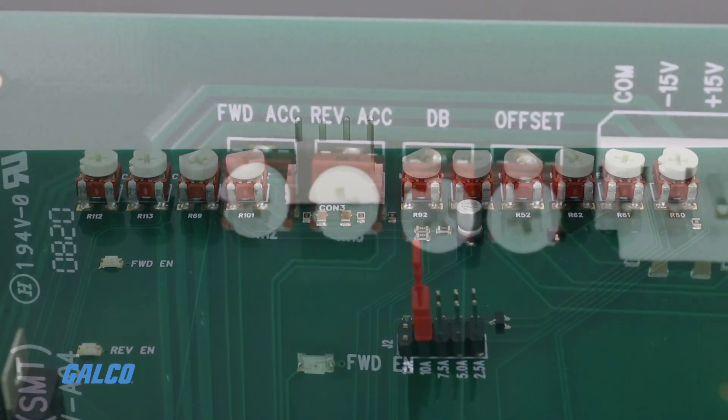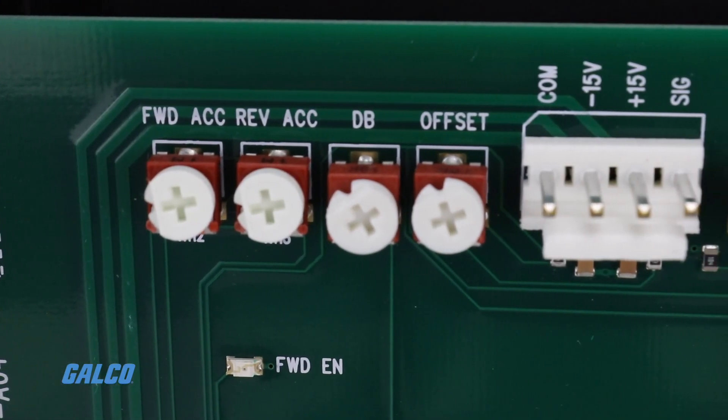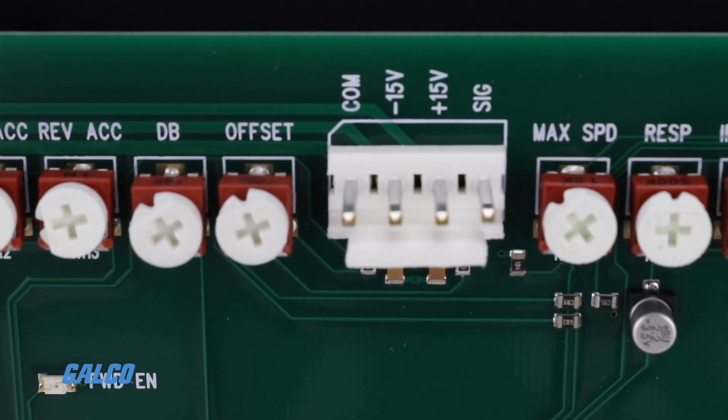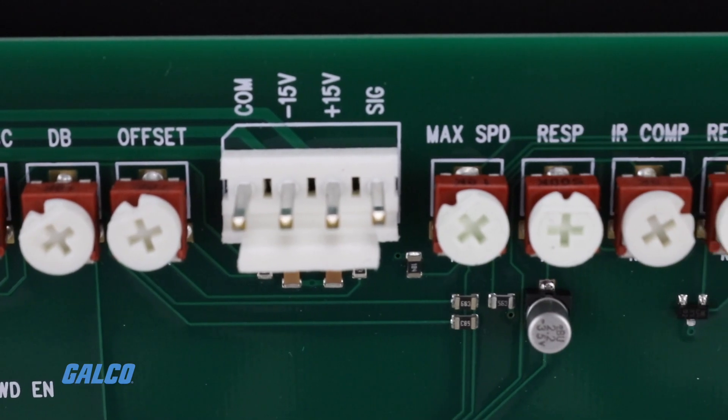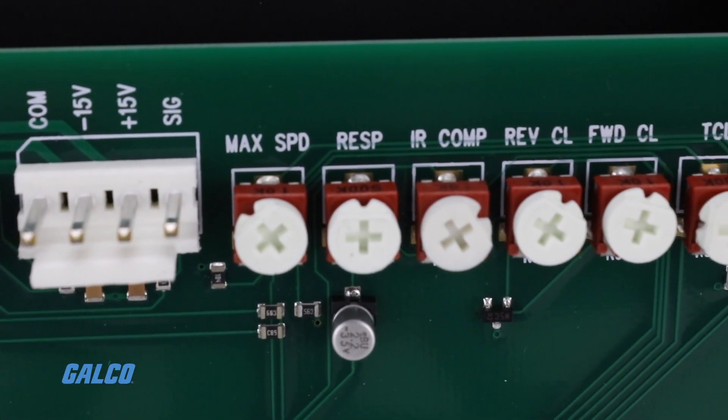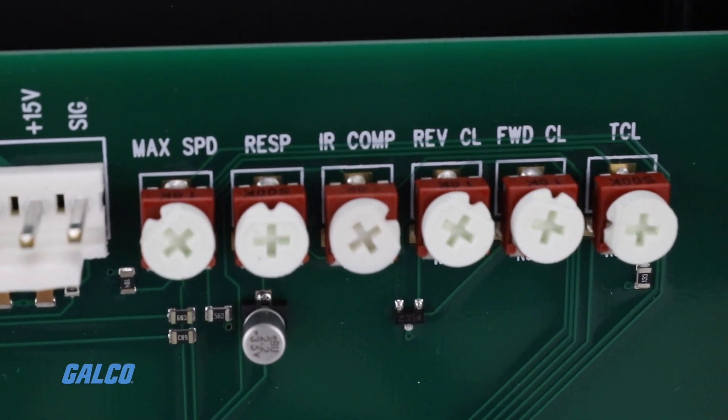Trimpod adjustments include forward acceleration, reverse acceleration, dead band, offset, max speed, response, IR compensation, and reverse, forward, and timed current limit.